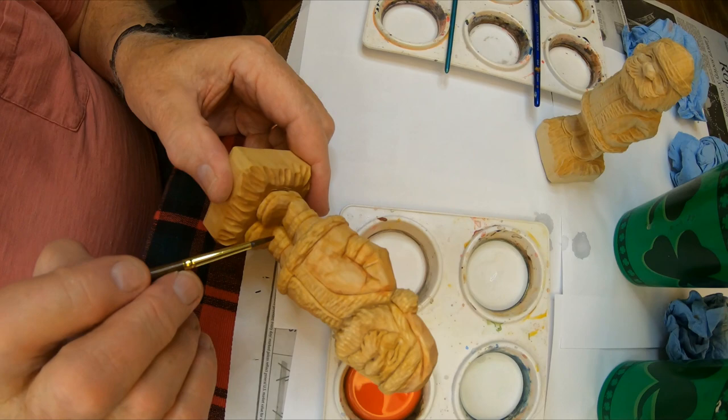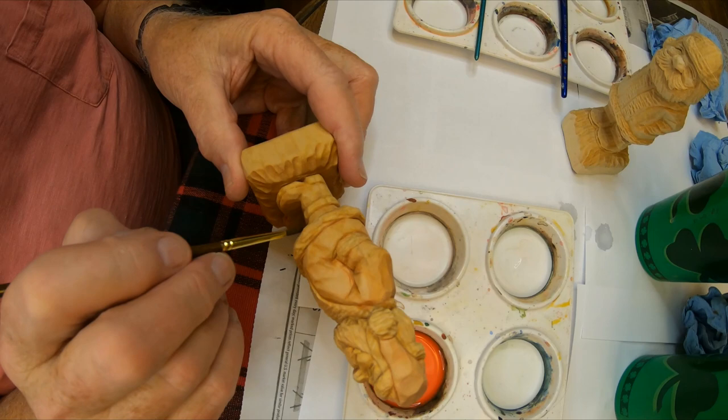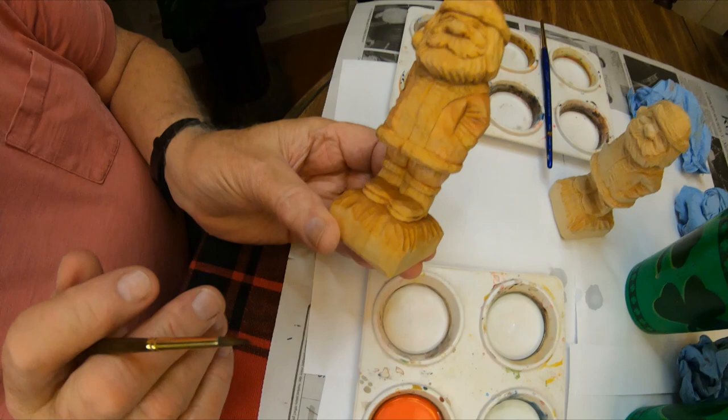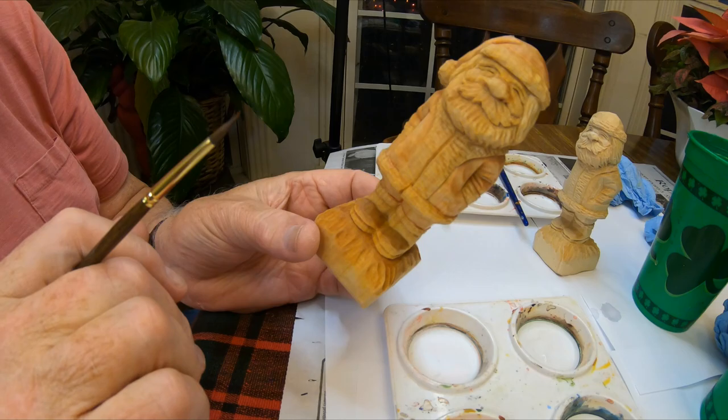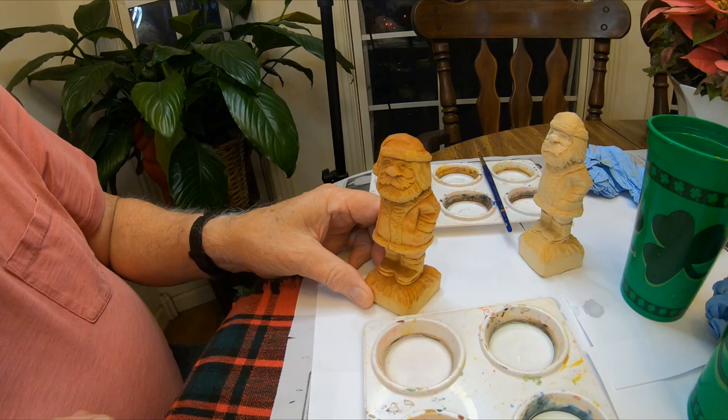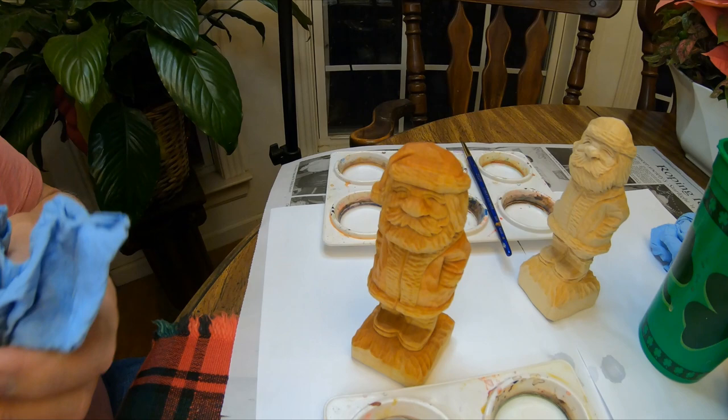I really think thin on these. A lot of people ask me how I get my finishes that way — it's because I put a light stain on. Now I'm going to go in and paint these boots a little black. I'm gonna go ahead and mix my black color.